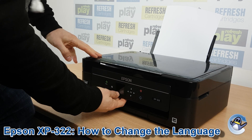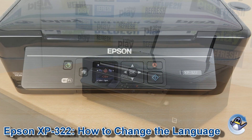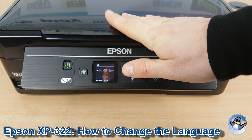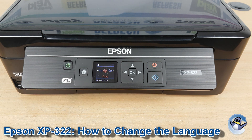Hi there, today I'm going to show you how to change the selected language on an Epson XP322. Now this is nice and simple, done from the printer itself using nothing but the small control panel you can see here. My printer is already set to English, but I'm going to very clearly show you the prompts so you should be able to follow along regardless of what language your printer is in and what language you want it to change to.